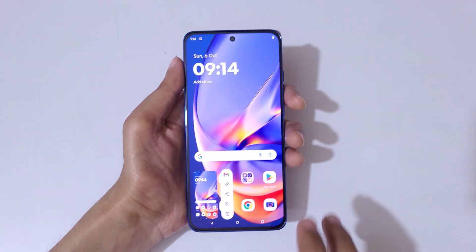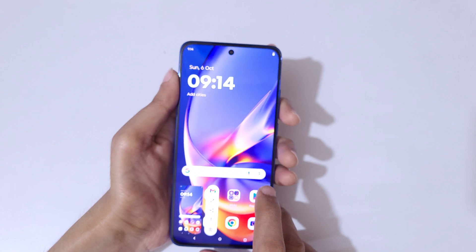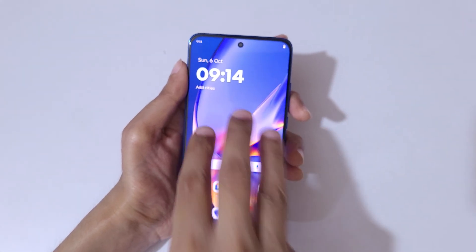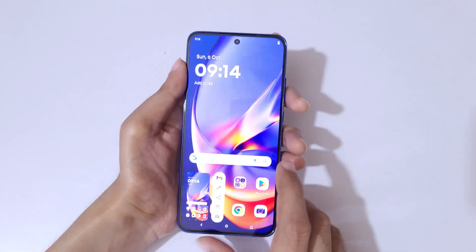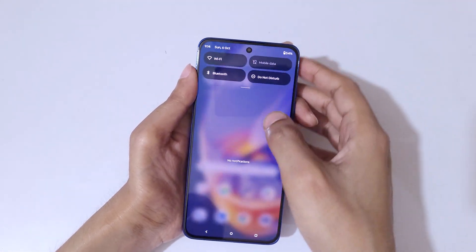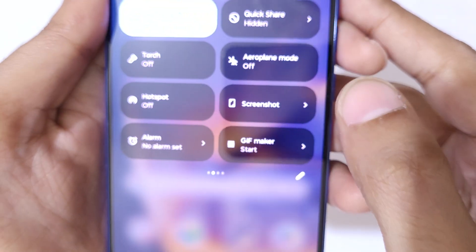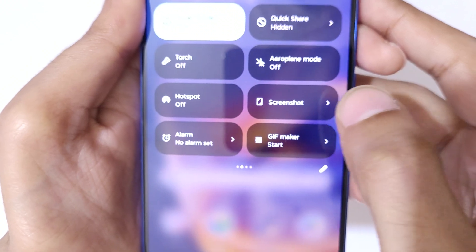Simply touch the three fingers and release to take a screenshot really quickly like this. And if we slide from the top in the notification center, in the quick settings here, you can see screenshot is available.